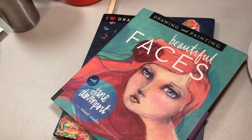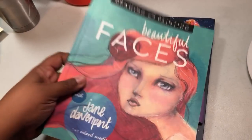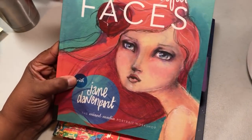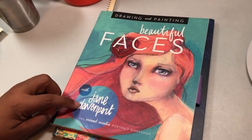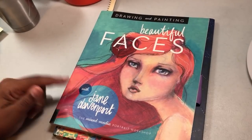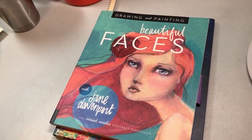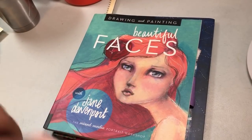Hi guys, this is Poet Spice and I'm here to do a flip-through of some books that I have gotten. This one I've had for a while — it's 'Drawing and Painting Beautiful Faces' with Jane Davenport, which I love. I got this book before she did the whole thing with Michaels and everything. I love her style and the richness of it — it's just all quirky and stuff.